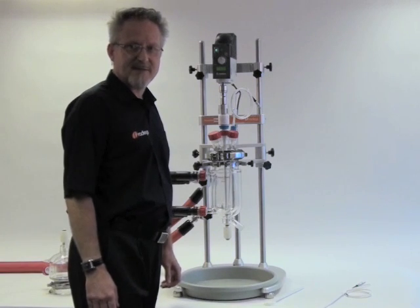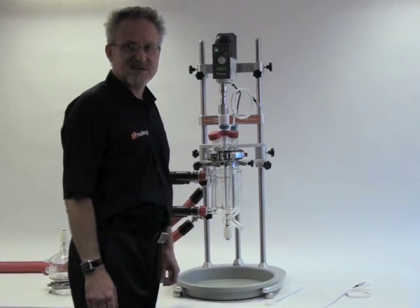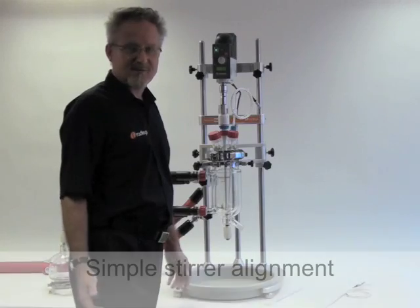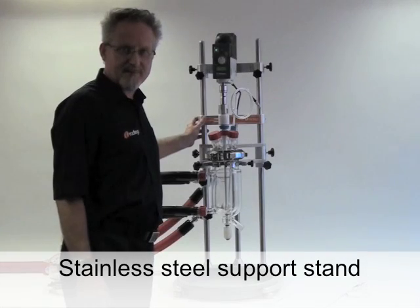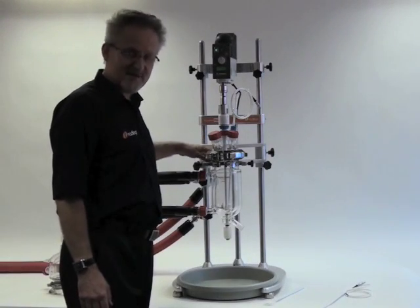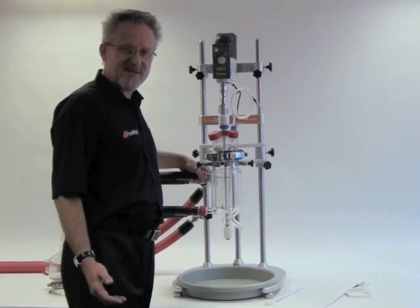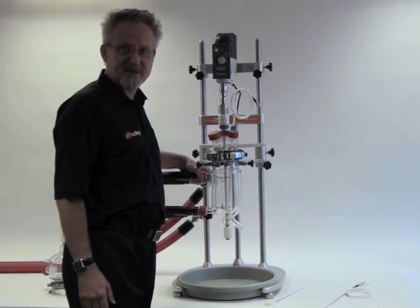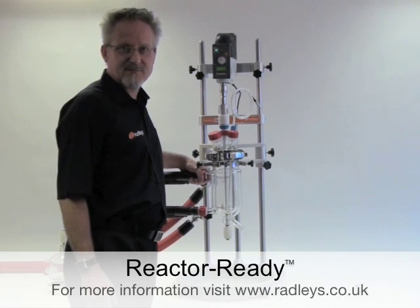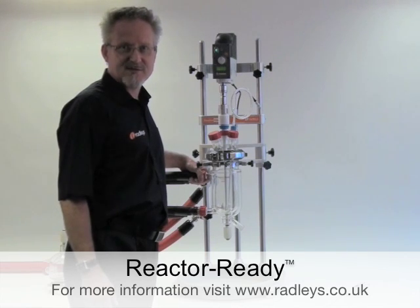To sum up: Reactor Ready is available with standard jacketed glass reactors from 250ml to 5 litres, both in single jacket and vacuum jacket options. It offers very easy stirrer alignment, a sturdy support frame with everything repositionable including the height of the vessel, and quick, easy and convenient vessel exchange and drain down. We at Radleys believe it's perfect for a chemist who requires a pre-configured, off-the-shelf, easy-to-use reactor station. For further information please visit www.radleys.co.uk or contact your Radleys distributor.